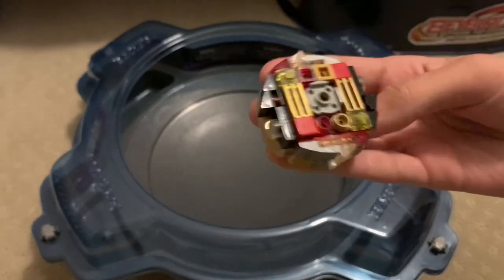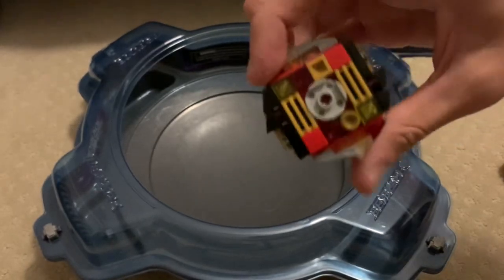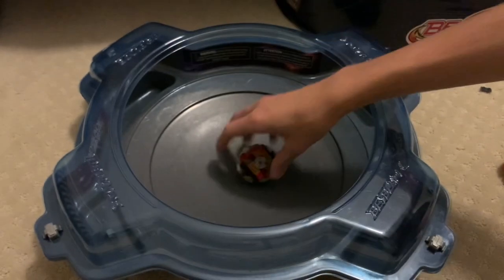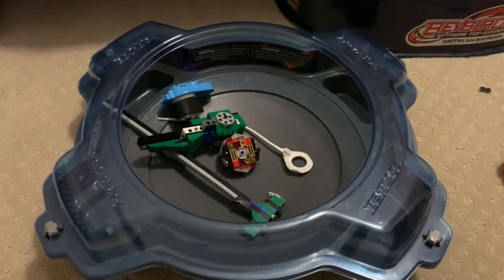That was my review on Sage Spriggan. Overall, it's a pretty neat Bey with a flip gimmick, and Merge is fun to use. Sure, 1x4 Beys are basic, but sometimes you just gotta go back to square one. If you enjoyed the video, comment, like, subscribe — do whatever you want.